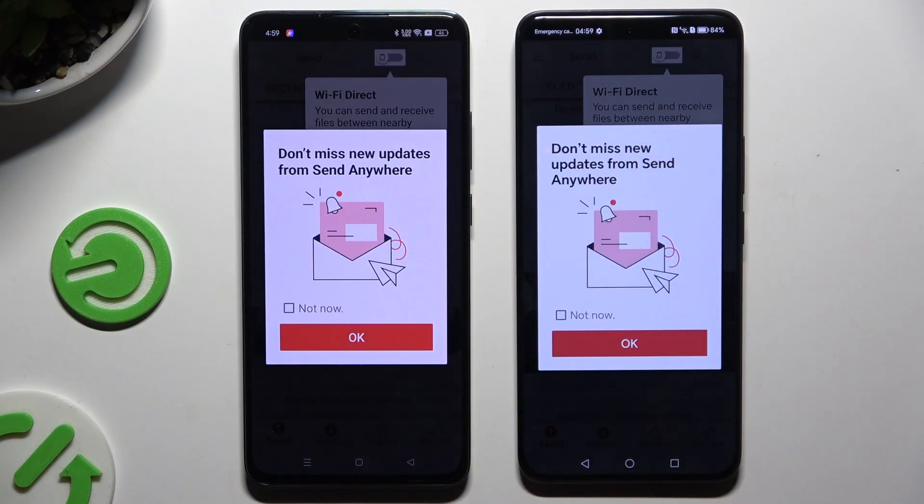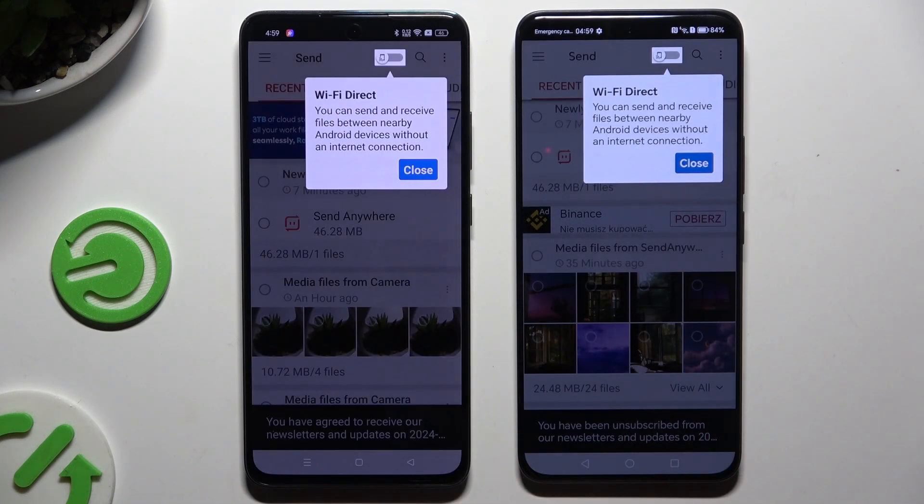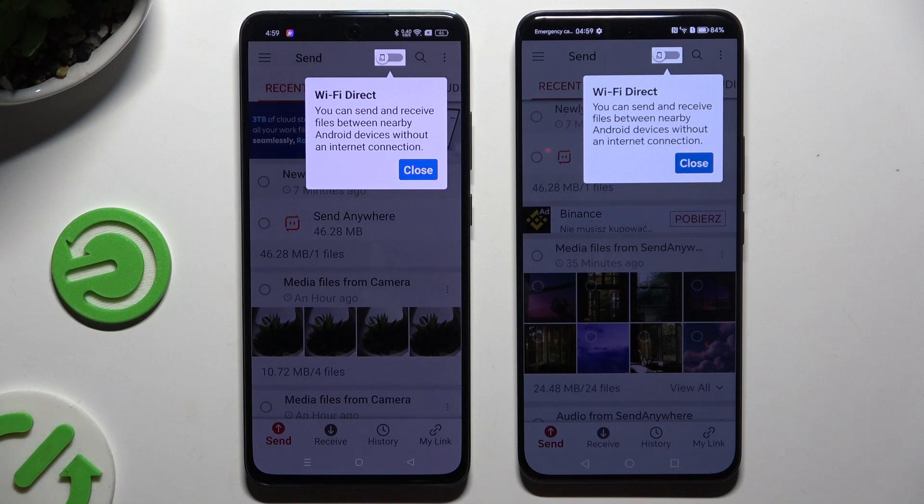In this window about new updates, you can tap on 'Not now' or close it right away by hitting OK. Either way, now it's time to tap on your device's display.